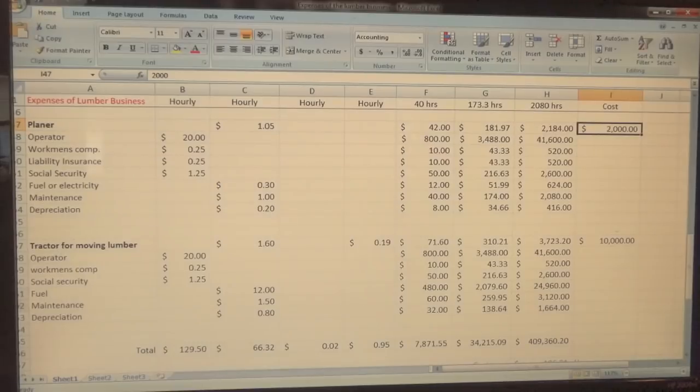The last item is a tractor for moving lumber. If you have a logger working eight hours a day dragging logs, you obviously can't also use that machine at the mill, so you need a separate machine. You don't have to jump into this whole setup all at once — I'm showing the bigger picture. I put $10,000 for the tractor; you can find used equipment. There's an operator, workman's comp, social security, fuel, maintenance, and depreciation — basically a copy of the setup above.